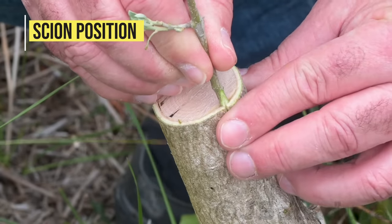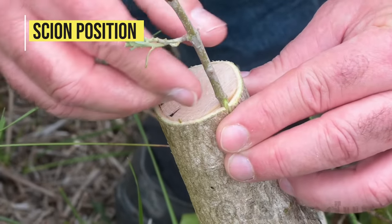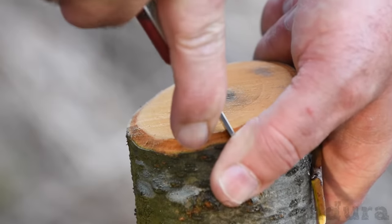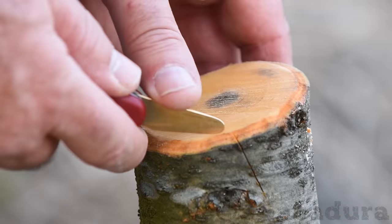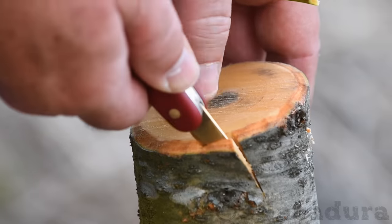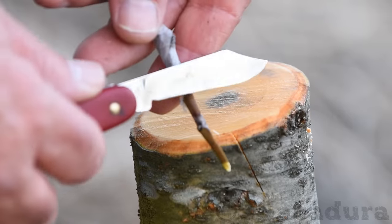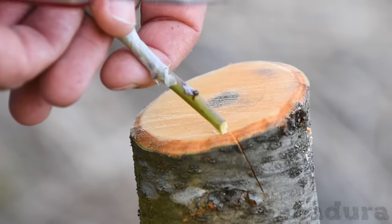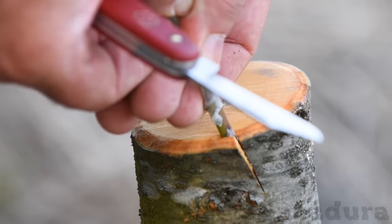Scion position. You can insert the scion in the middle of the cut in the rootstock bark, or you can slide it to one side. When positioning the scion to one side, I like to remove a very thin layer of scion bark on that side of the cut on the rootstock.